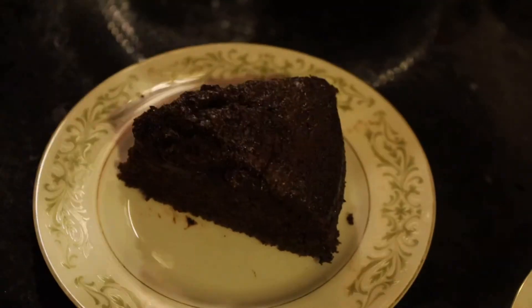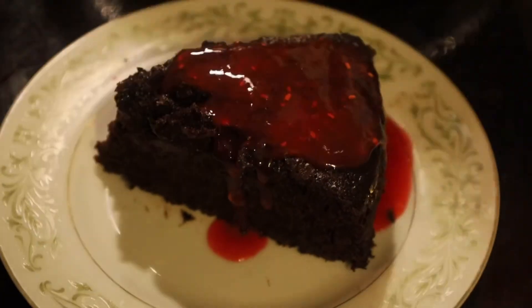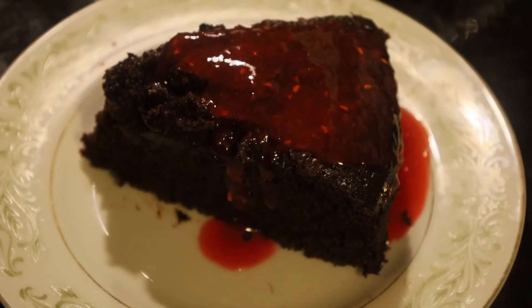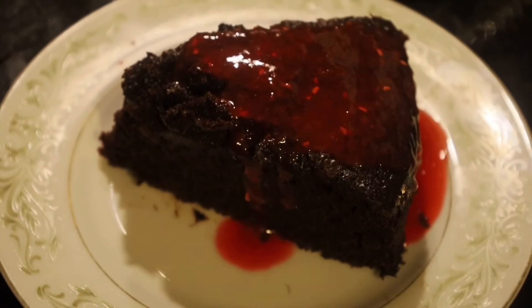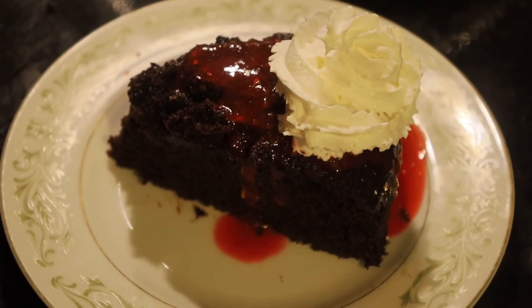Take a little bit of my raspberry sauce and just let it drip down over the top of the cake — a couple of tablespoonfuls is all you need. And I'm going to use some whipped cream and add a little whipped topping. You know me, there's always one more something you can do.